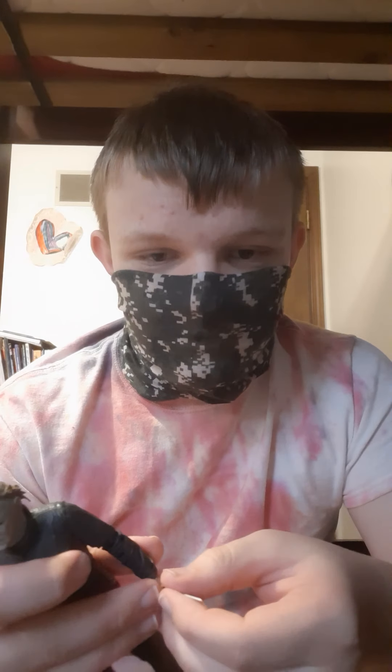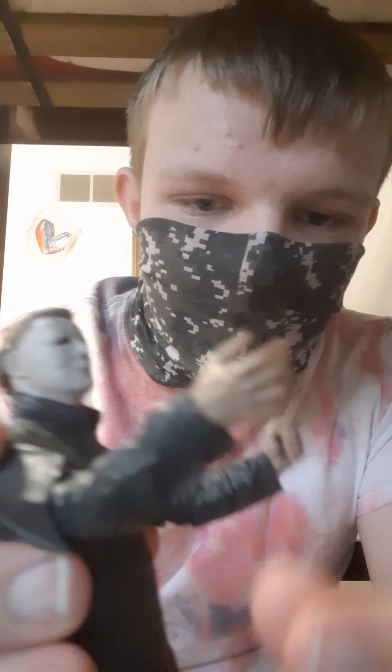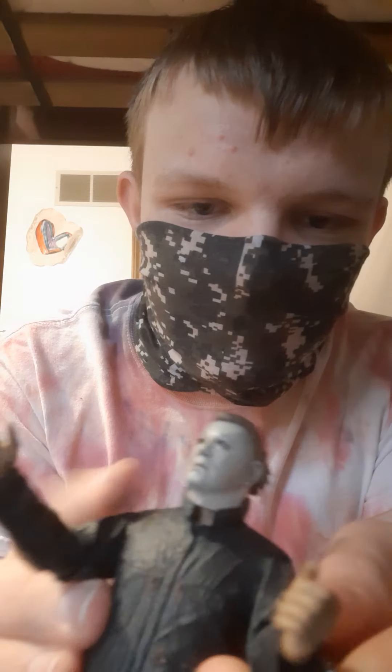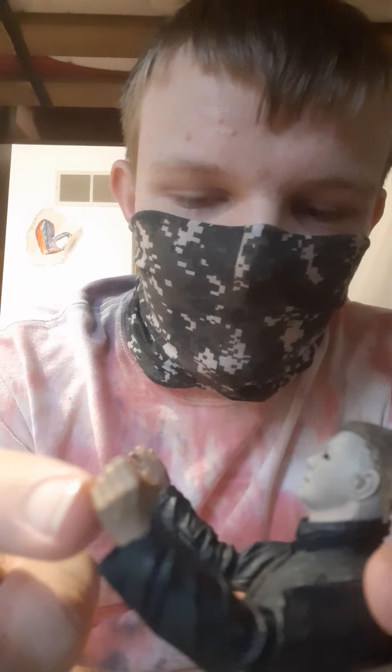We'll get down to his accessories and then the articulation. First off, for his hands, he has a splayed out, relaxed hand for his left that's currently on him, and then a normal gripping standard hand on the right right now.